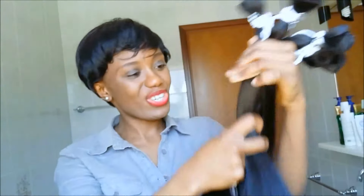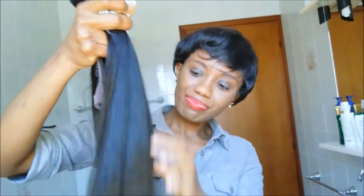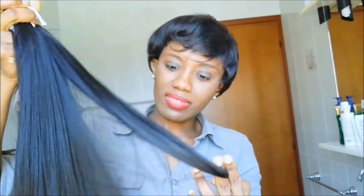Oh, that smell of synthetic hair — I miss it so much! I used to wear synthetic hair and I'm so anxious to try this. It feels so, so soft.